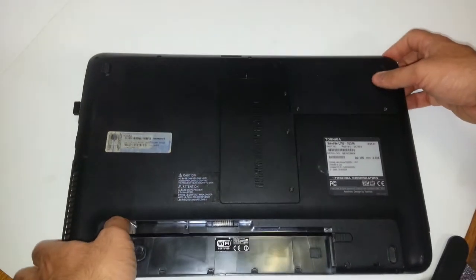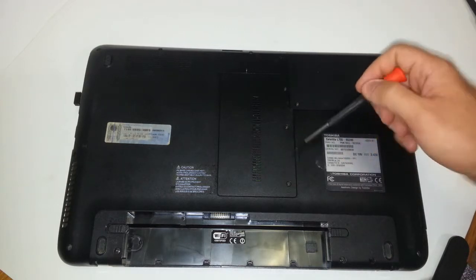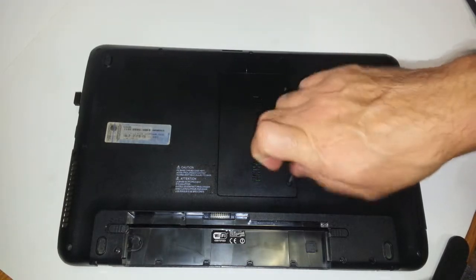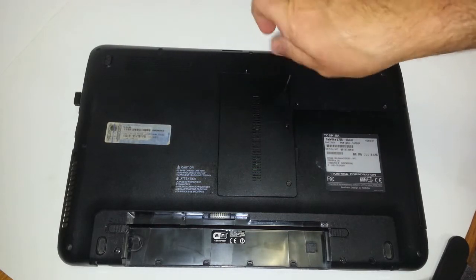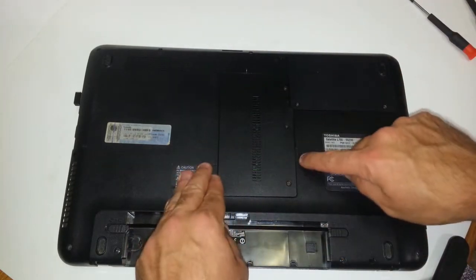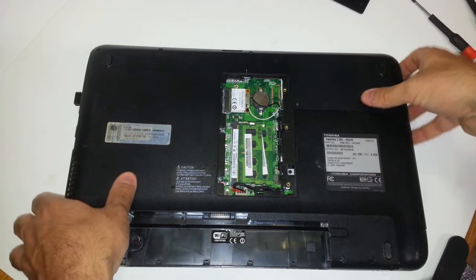Now, in order to get to the optical drive and properly uninstall it, you will need a small Phillips screwdriver to unscrew these three screws right here. We have to remove this memory module cover in order to get to that screw, which I will show you in just a moment. Once you loosen up these three screws, see this empty notch right here? It's like a little bit of empty extra space — don't put your finger in there. You want to snap out this plastic piece.